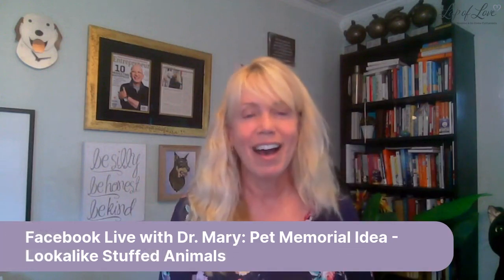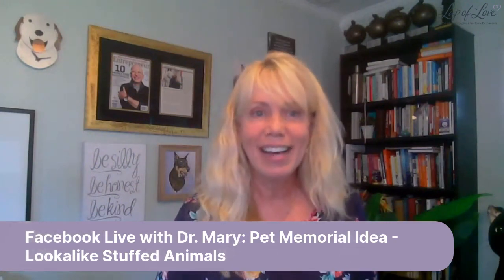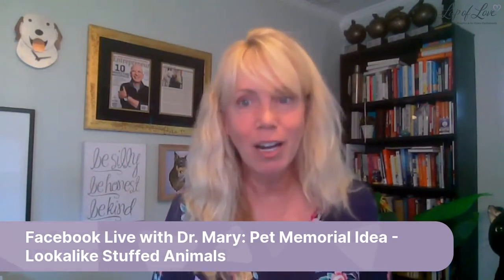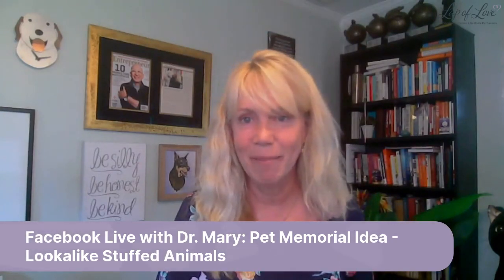So I reached out to one of my favorite companies that does this - Petsies - and asked them to come and talk about the whole process and what you need to do. So I'm going to invite my special guest on here. Hello Frankie, how are you? I'm doing good, how are you? So Frankie, you are the VP of marketing for Petsies. Yes, VP of marketing - that's a big job. I learned about Petsies maybe five years ago and I find it really interesting how Petsies got started.